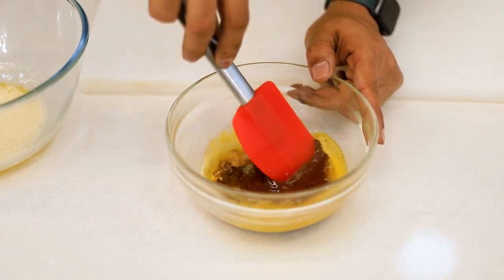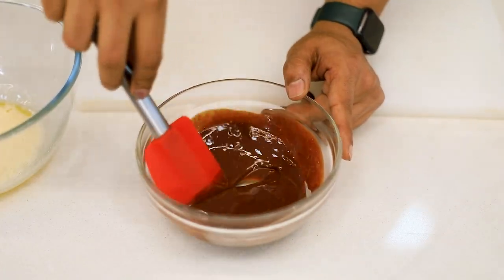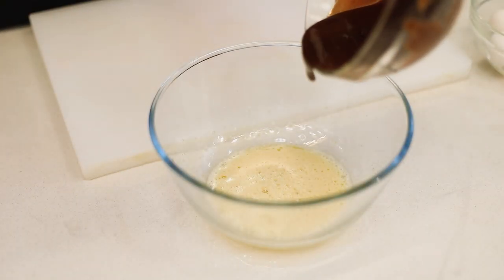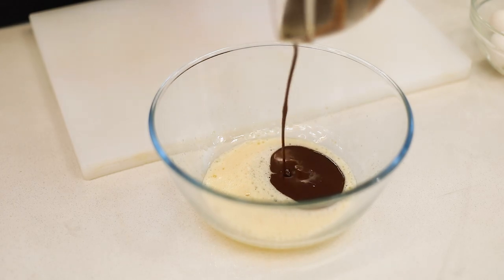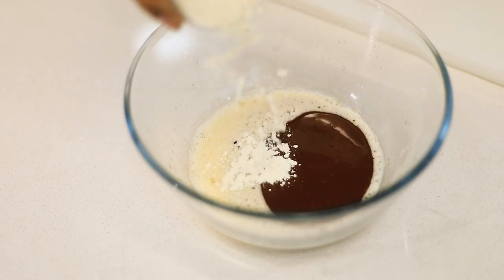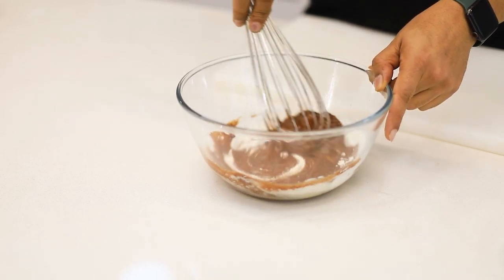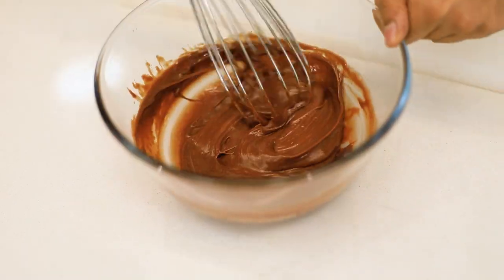When the chocolate and butter is melted, we're gonna emulsify these two together and add it to my egg and sugar mixture. Add the sifted flour and give it a nice mix. You do not want to over mix it or form gluten.